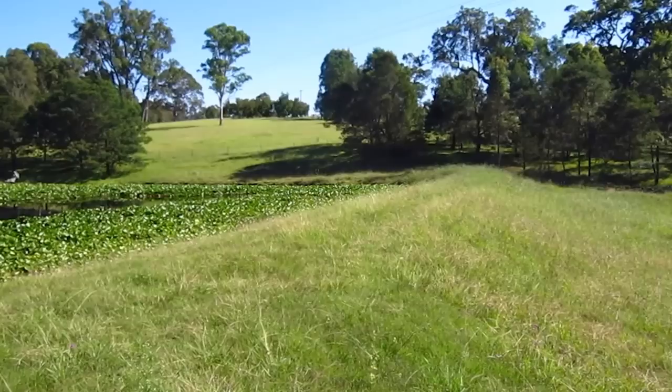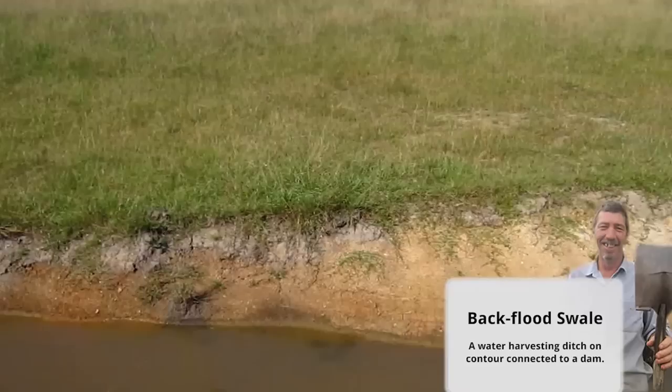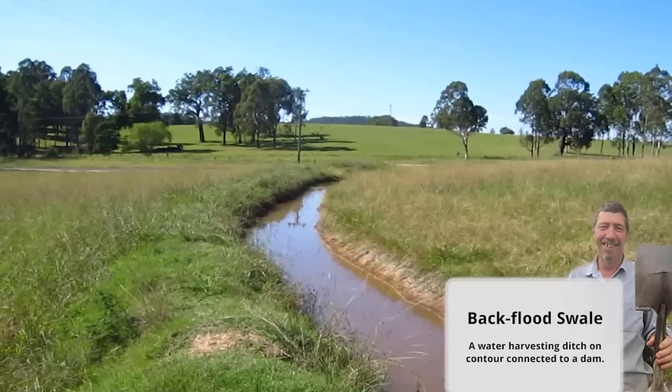G'day, Dave Spicer here. Just filming a job I did last year about this time. The old spillway was on the other side of the dam wall there. We terminated that and brought the new spillway out here in a back flood swale.